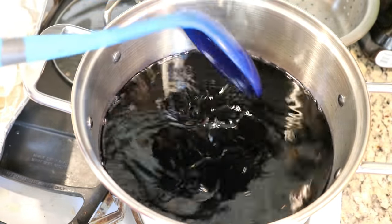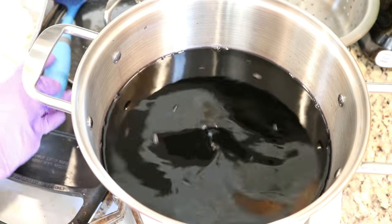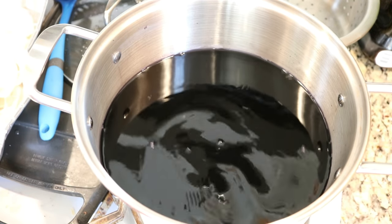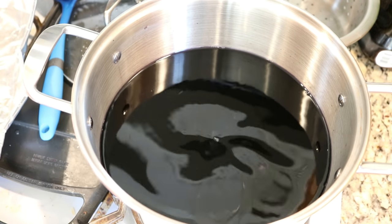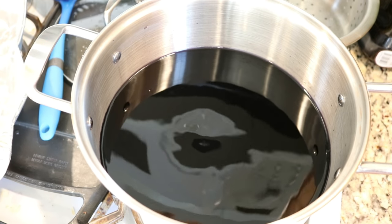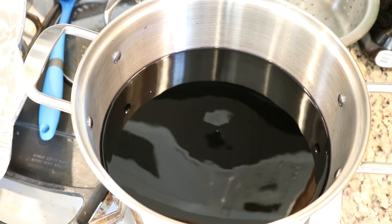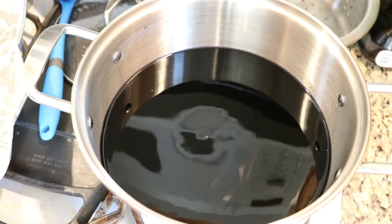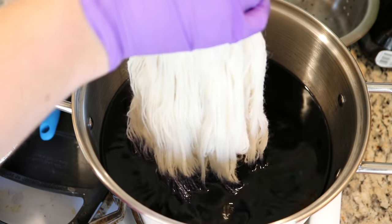Our dye bath is hot but not boiling — I want it to be at a bit of a simmer, or just below a simmer. I've got our pre-soaked yarn — it may have gotten a little navy on it from my gloves — but let's start dipping.